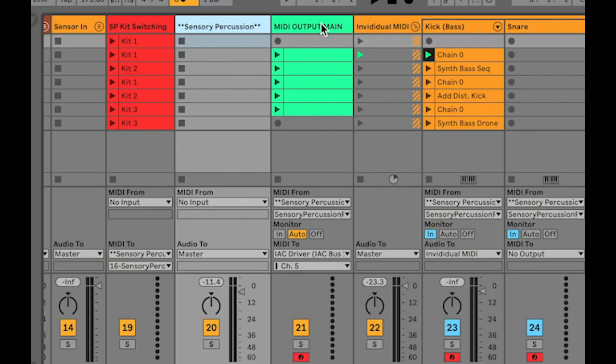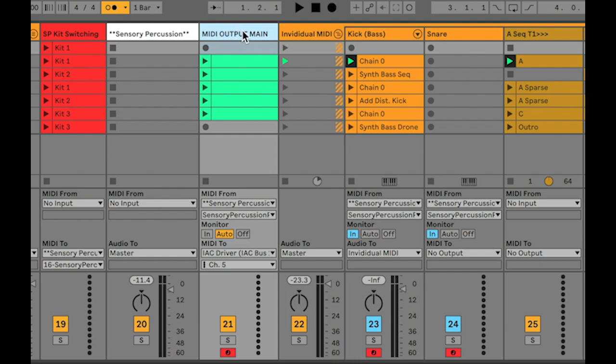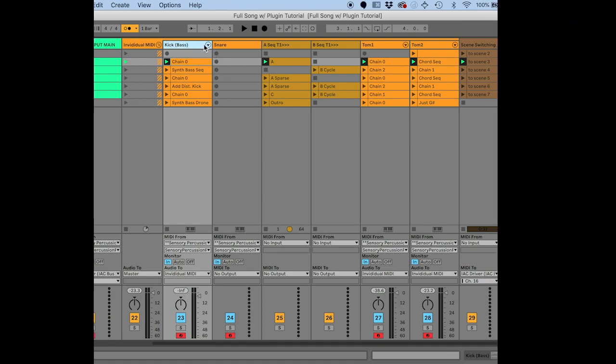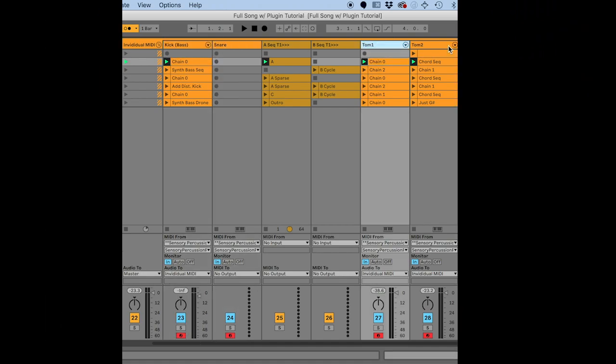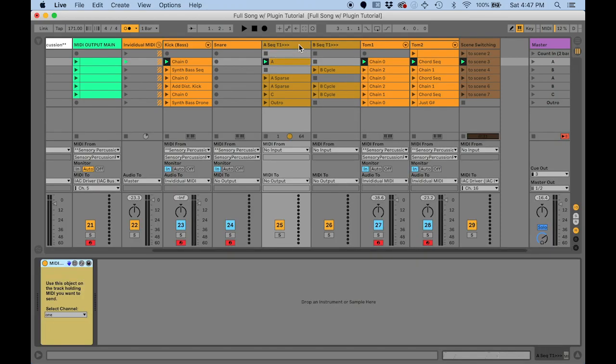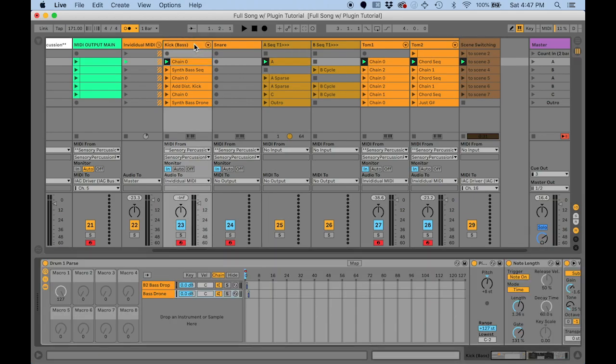This is the Sensory Percussion plugin track, and this is the necessary MIDI track to get Sensory Percussion MIDI into the IAC bus so we can MIDI map to parameters within Ableton. This folder has individual MIDI tracks per drum — just sequences for tom one using my MIDI sample and hold devices, which we'll talk about in a minute. The general idea is one track per drum.